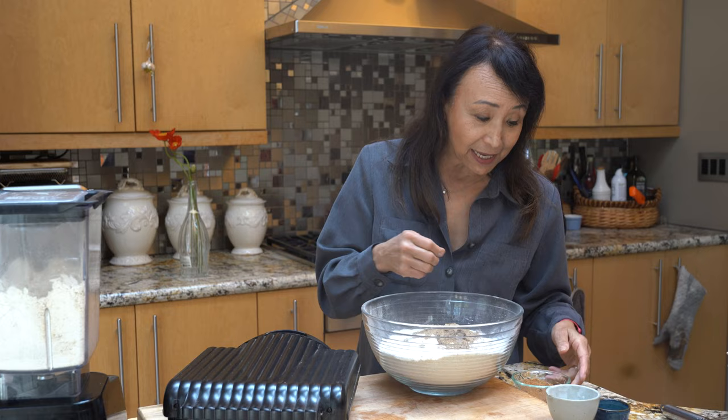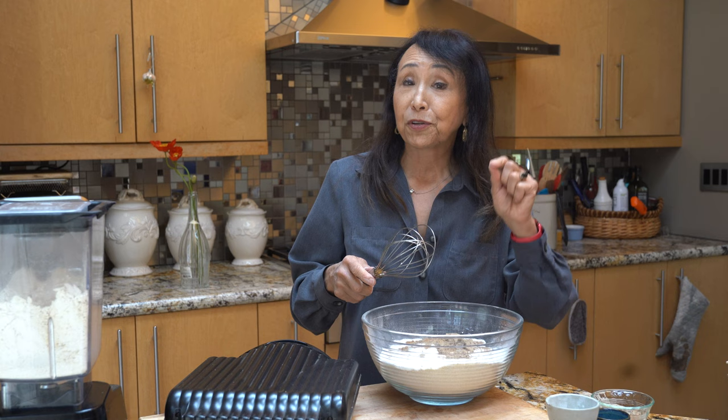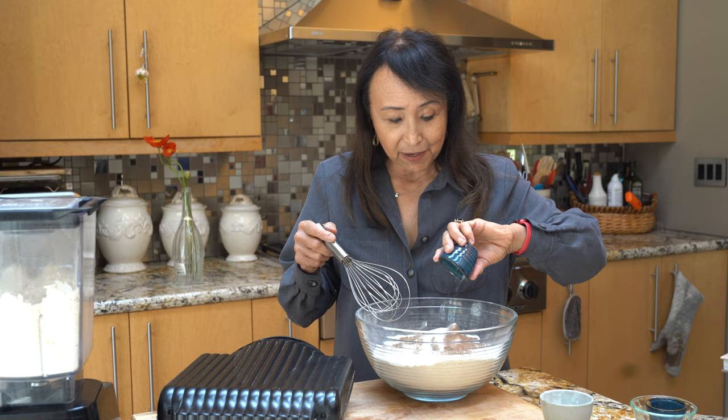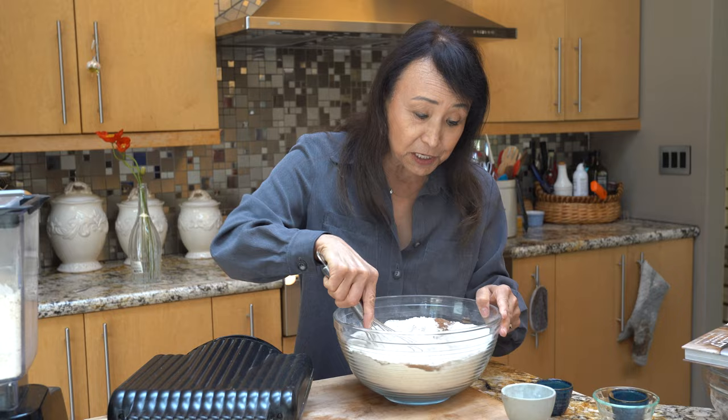I'm going to add six tablespoons of ground flax seeds, which will act sort of like the eggs that we're not going to be adding to this. We're also going to add a third of a cup of coconut sugar — you can add plain sugar if you want, but reduce the quantity to a quarter cup. I'm going to add a tablespoon of cinnamon, which gives it a lovely flavor, and a teaspoon and a half of salt.